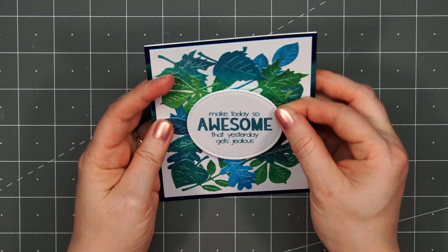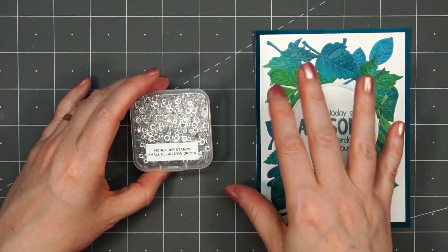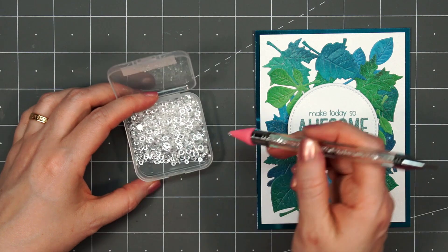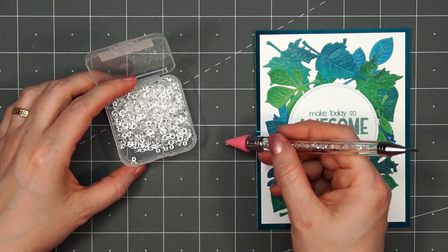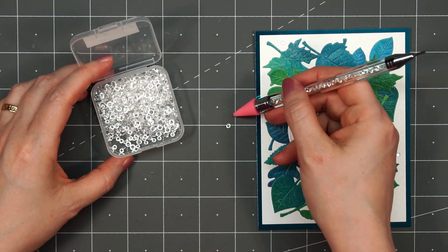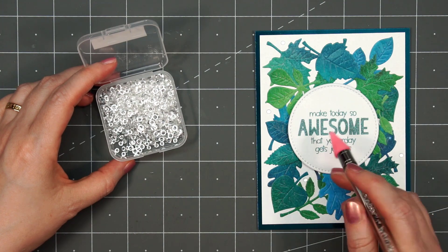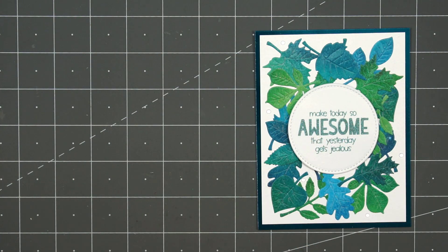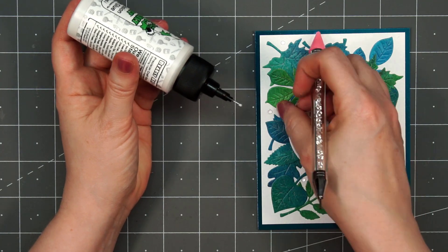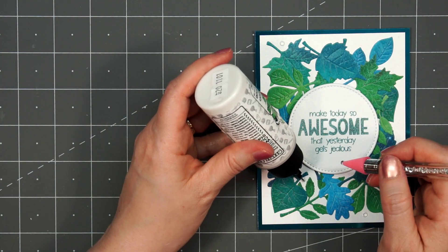I'll cover up that big gap where I didn't put any leaves. Once I have my sentiment adhered nice and straight, for a finishing touch I decided to use some Honey Bee Stamps Small Clear Dew Drops. I love these — they're a really small size. There are two different sizes, a super small and a medium, and I think they're small enough you could easily mail the card without paying extra postage. I'll lay them out on my card first, using an embellishment wand to pick them up since they don't have adhesive on the back. Then I'll use some Barely Art Glue — just add a small dot onto the card and adhere those dew drops.